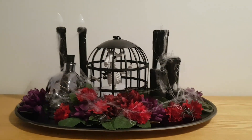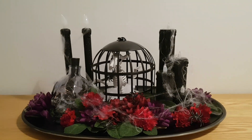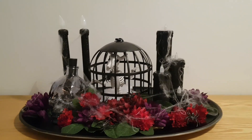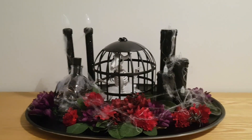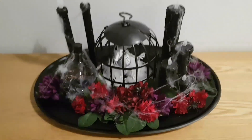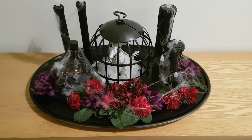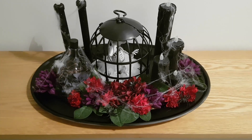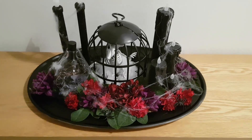I've added some spiderwebs — I didn't want too much — and just three spiders on the flowers. This is what it looks like without the lights on, and here it is from above. I'll turn the lights off now so you can see it lit up. I'll see you in the next video — bye, take care!